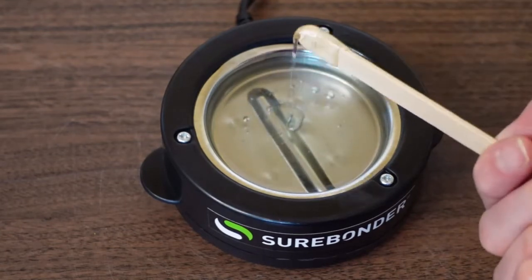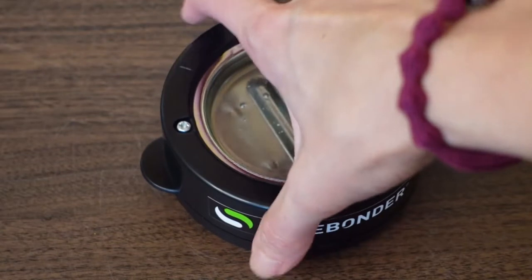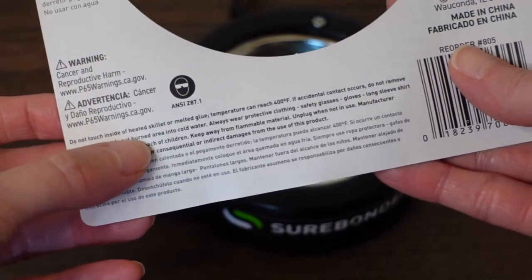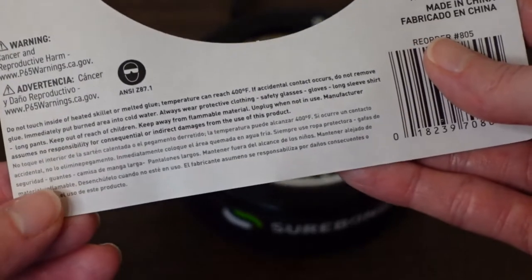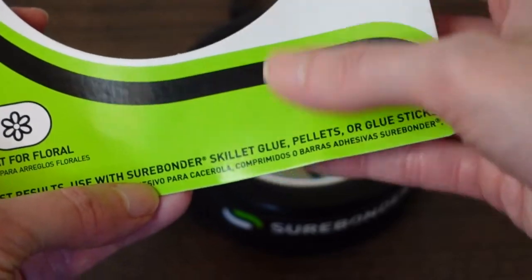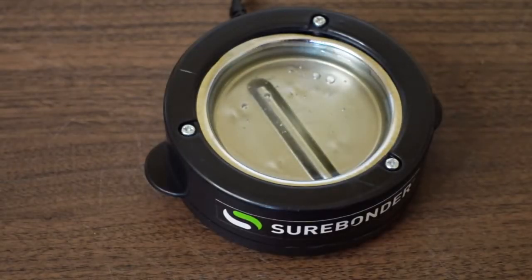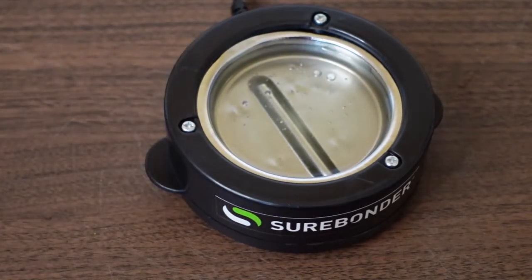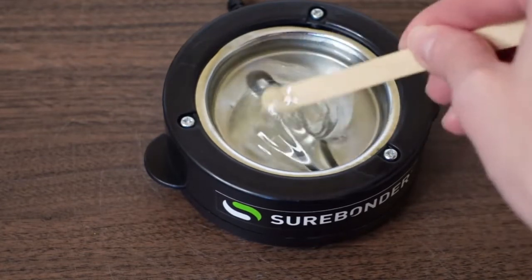I'm actually really loving this so far — though there was one string just now. Another good thing: if you touch the outside again it's warm but not hot. I did find on the package it says do not touch the inside of the skillet or melted glue, as temperatures can reach up to 400 degrees. For best results, use the Sure Bonder skillet glue pellets and glue sticks. So there will be some stringing, it just says less stringing — but I'm really kind of loving it.